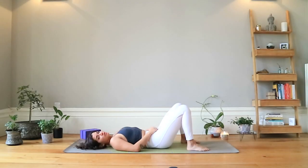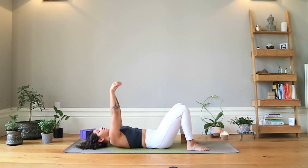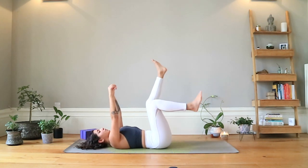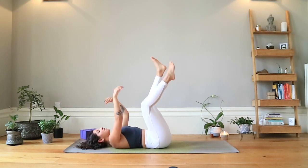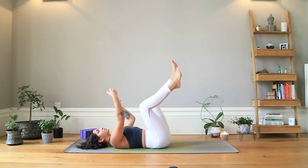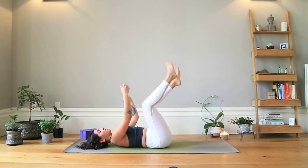Lying down on our backs, we're just going to start with a little bit of shaking just to loosen up and encourage the nervous system to relax a little bit. Lifting the hands straight above your shoulders, lifting the feet straight above your hips, and just start to gently shake everything — from the fingers and toes, down to the ankles, the wrists, the elbows, the shoulders, the knees, the hips, everything. Just giving it a good shake out.